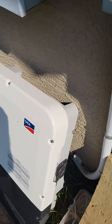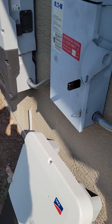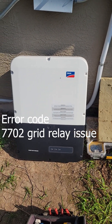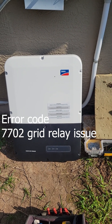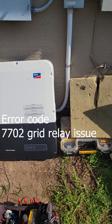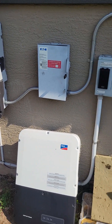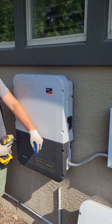Now it's inverter changeout time. We got the DC powered off on the roof. Make sure the serial numbers match - yeah, it's exactly the same SMA SV 7.7 inverter. There was an SMA failure code I've got to look up, but it was under warranty. The inverter itself - this system was installed by somebody else and we're just doing the replacement.